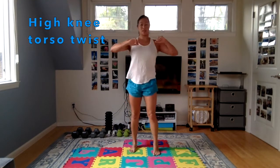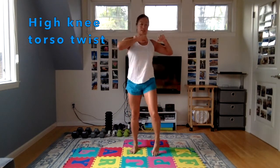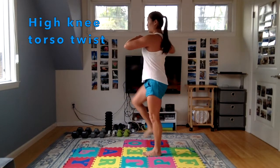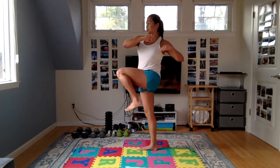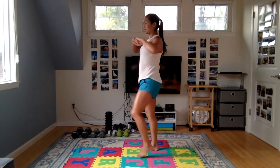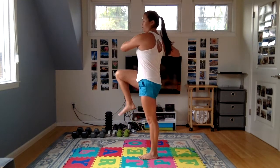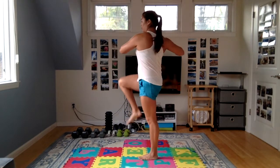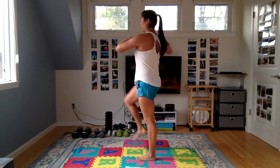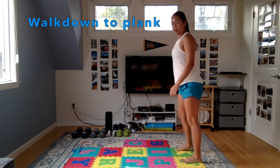Next one is a high knee march torso twist. Bring your opposite elbow towards your opposite knee. Keep your back nice and tall — you don't want to slump over, no crunching here. Nice and tall, use those ab muscles to bring your elbow towards your opposite knee, warming up the abs and the glutes here.